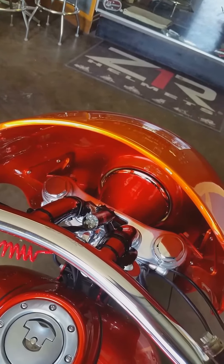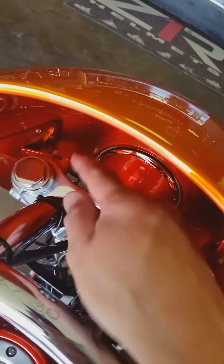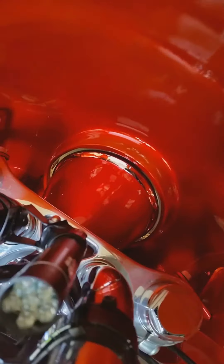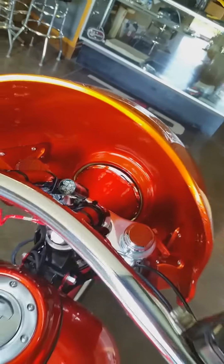Here's a shot of the fairing completely installed with the steel mounts and allen bolts in them on both sides. You can see that the headlight is very nicely centered in this fairing. This is the Evil Eye fairing.